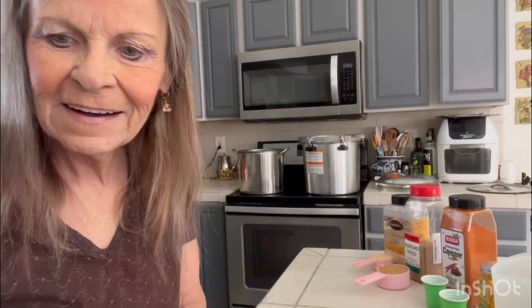Hi friends, how are we doing today? Today we're going to can us some cowboy candy. We love our cowboy candy in this house. Even if we go out for burgers like Red Robin or whatever, we always take a little jar of cowboy candy to put on our burgers. We love cowboy candy on burgers, any kind of hamburger, or hot dogs — it's really, really good. So we're going to make us some today.